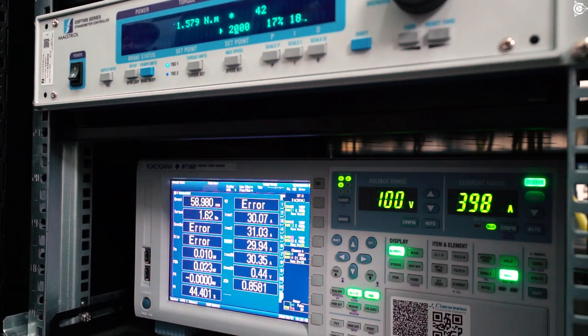Basically, it's okay. Everything is within the calculated range. The motor rotates at 2000rpm.